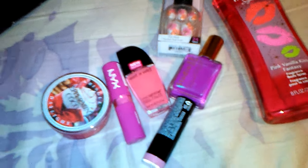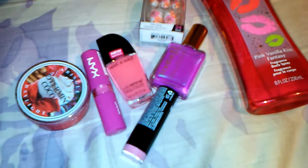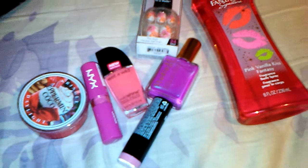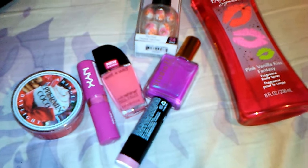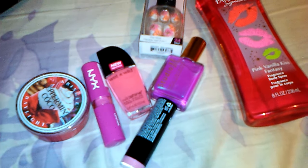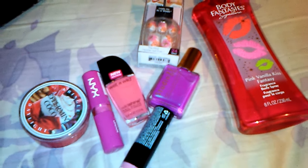Everything you picked out, I love it — you did a great job. Thank you so much and thanks for doing the swap with me. You guys be sure and go over and check her channel out; I'll leave a link to her channel below. I hope you enjoy this. If you're not already a subscriber, please subscribe. I hope you have a great day and God bless.